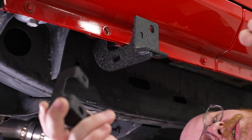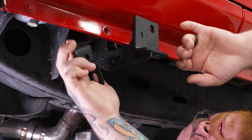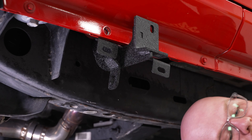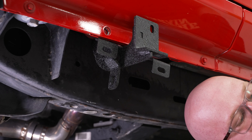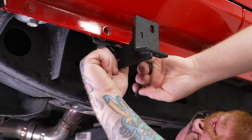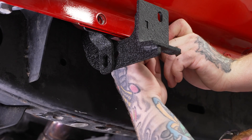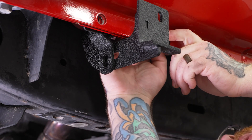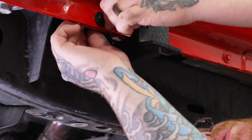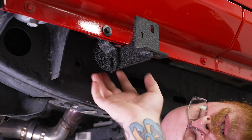Now that we have the brackets snugged up, we can go ahead and install our support brackets, which go behind the pinch weld and get mounted to the pinch weld as well as to our main bracket. Slide the support bracket up over the main bracket, line it up with the holes in the pinch weld, then install the hardware: two 10-millimeter bolts, two flat washers, and a 10-millimeter lock nut for each bracket. Put the bolt and flat washer through from the front, and on the back side add a flat washer and the 10-millimeter lock nut. Repeat the same process for the other two brackets.